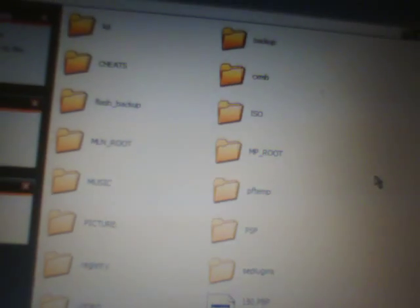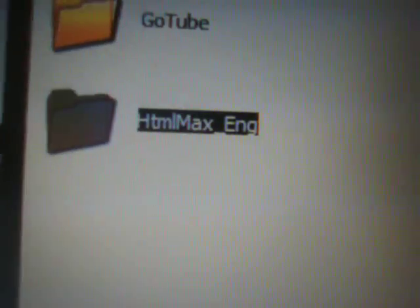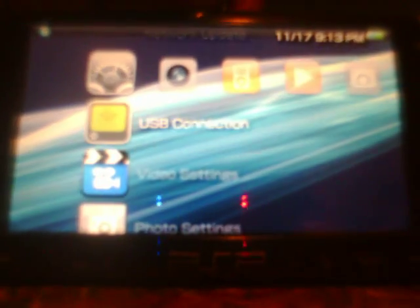Go to Start, then My Computer. If autoplay doesn't come up, just open My Computer and open up your removable drive for your PSP. Open the PSP folder on the memory stick, then open the regular game folder. Simply take either the protected HTML Max Engine or the HTML Max Engine folder from your extraction program and drag and drop it into your game folder. Wait for it to copy - done. You can confirm it's there in PSP/GAME.